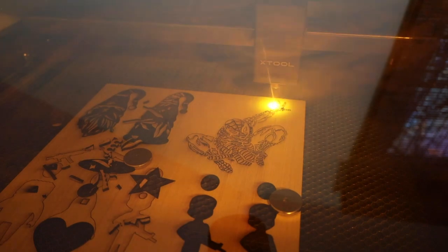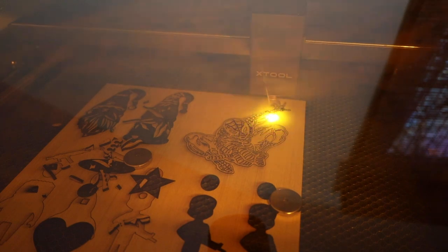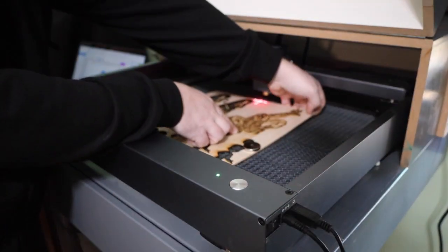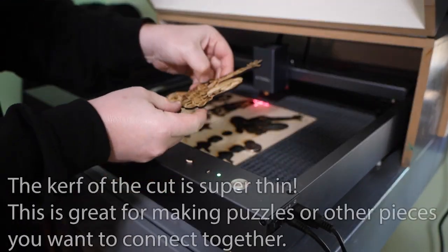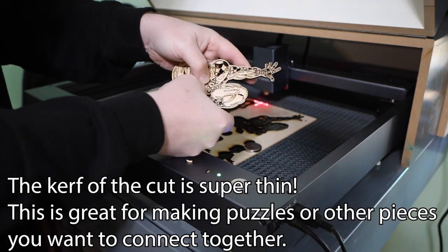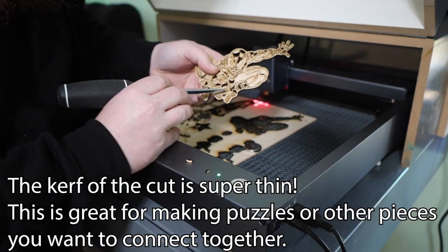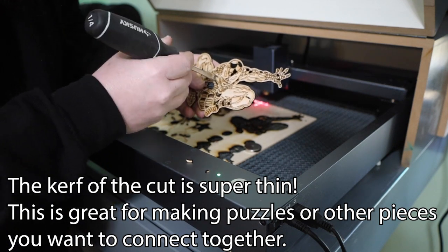One thing to consider is the fumes produced from the laser burning different materials — some can be toxic. I started just using this in my garage and a fan can be great to blow the fumes out of an open door. But when I saw just how capable this machine was, I ended up reconfiguring the enclosure that I had built for my Auteur to fit the D1. I have a video with free plans if you're interested in making one for yourself — I'll put a link in the description.